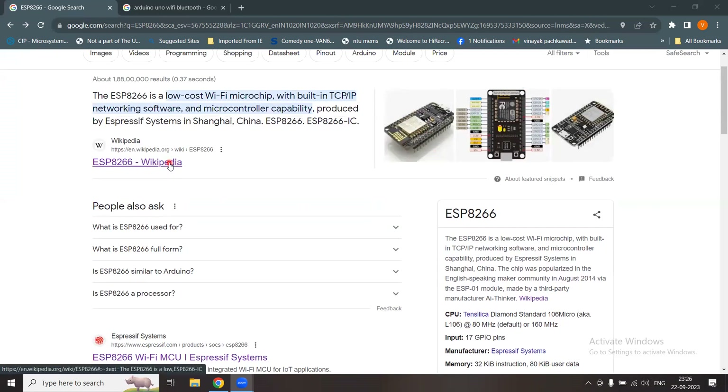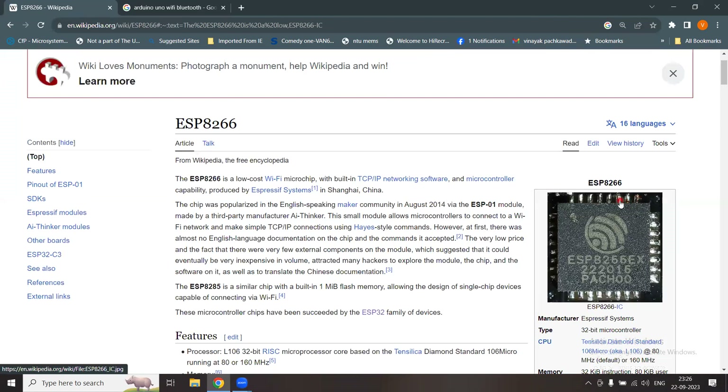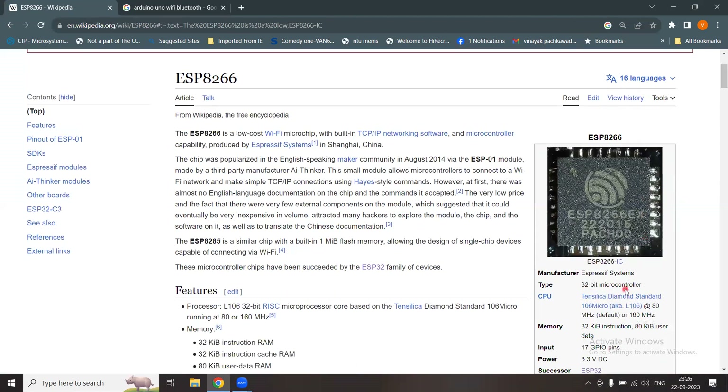Looking at the Wikipedia page, we can see how the chip looks. It has 32 pins, making it a 32-bit microcontroller. Compare that with the basic Arduino module, which is an 8-bit microcontroller. The evolution in microcontroller development boards has brought such powerful 32-bit microcontrollers at a pretty low cost.